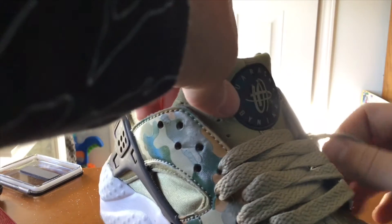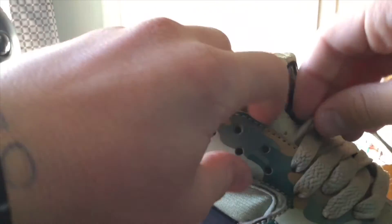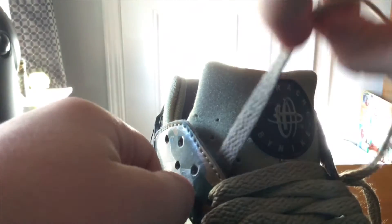When you get to the top, you have to straighten the sock knit because you're gonna have to push it back to get to the bottom holes. Push back the sock knit, then straighten it, and pull the lace.